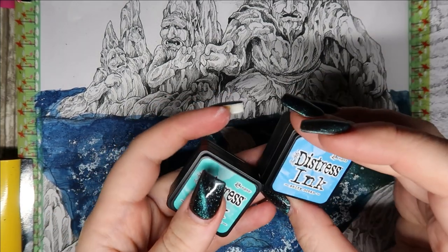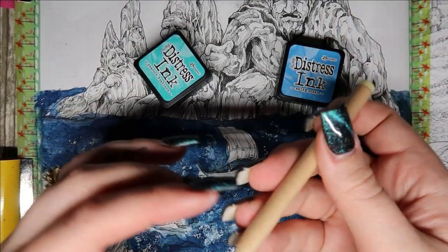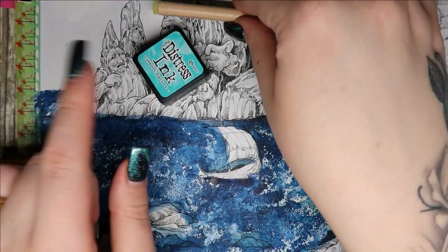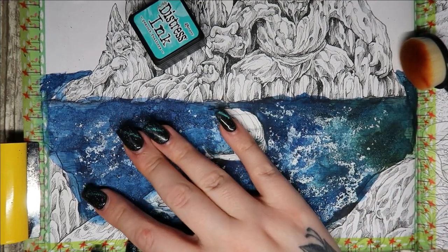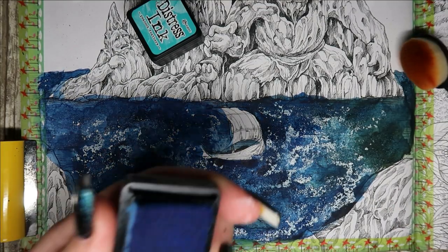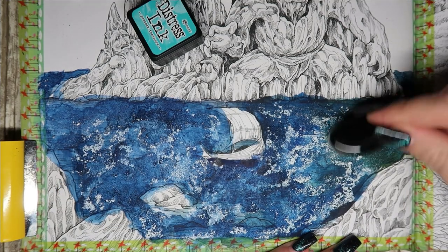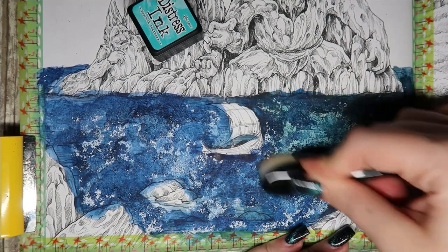It bubbles like crazy when you use the heat gun — I have no idea what's in that stuff, but don't use a heat gun, even when it's completely dry. The way that I do it, I just pop it onto the ink pad and go in circular motions. I just want to see if I can stain it rather than get rid of the white, and it's working.